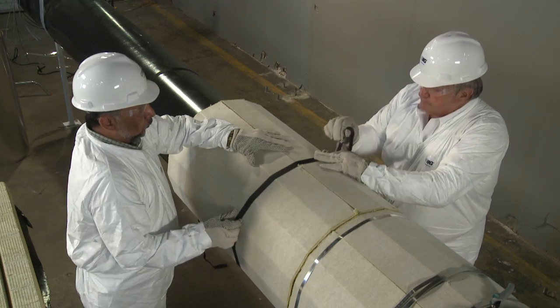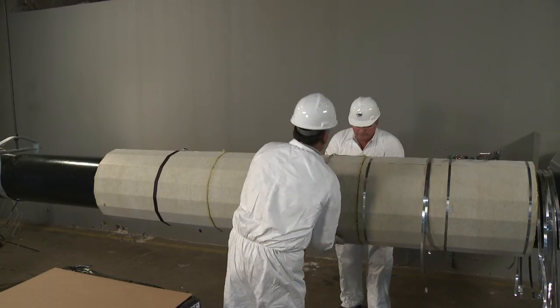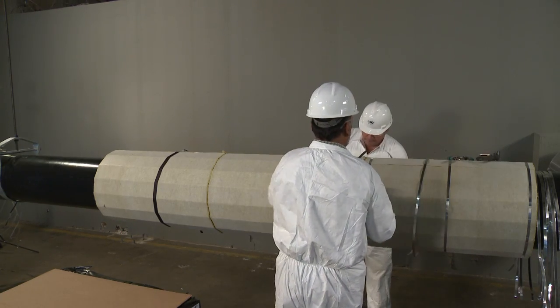Sections should be butted tightly together. The insulation is held in place with reinforced tape or wire.